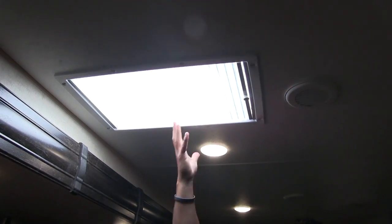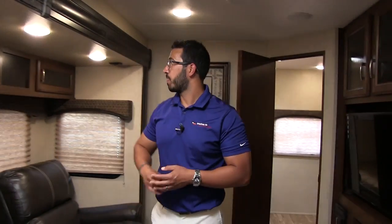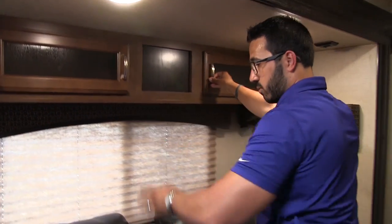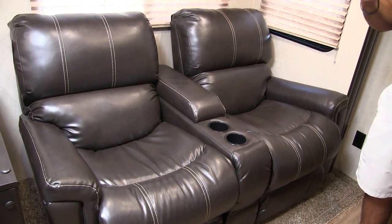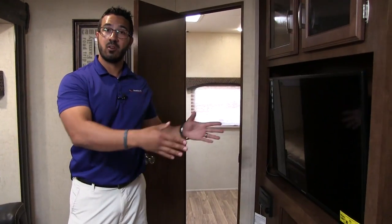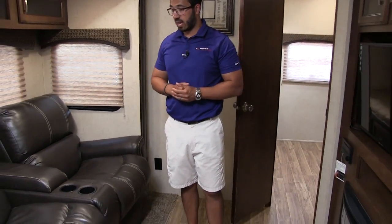The skylight has a shade which we currently have shut for video quality, but you can open that up to let a lot of natural light flood in during the day. There's also additional storage right up top in the slide. Right down below is your extremely comfortable theater seating — it's very rare that you can have theater seating directly across from your entertainment center, especially in a large bunk unit.